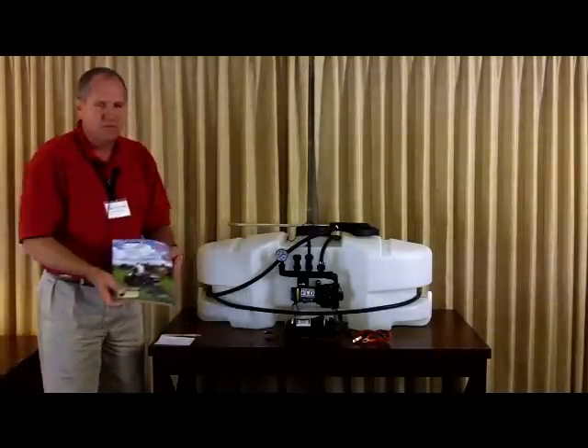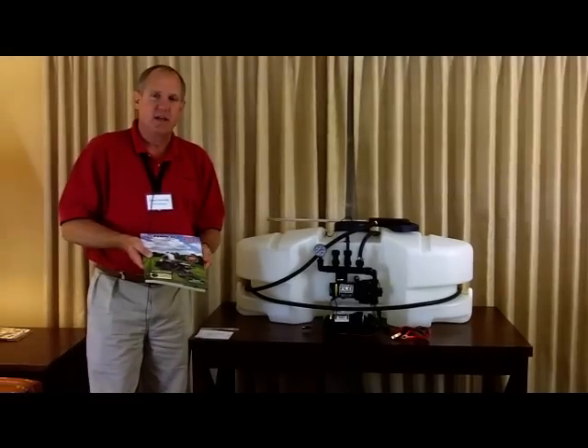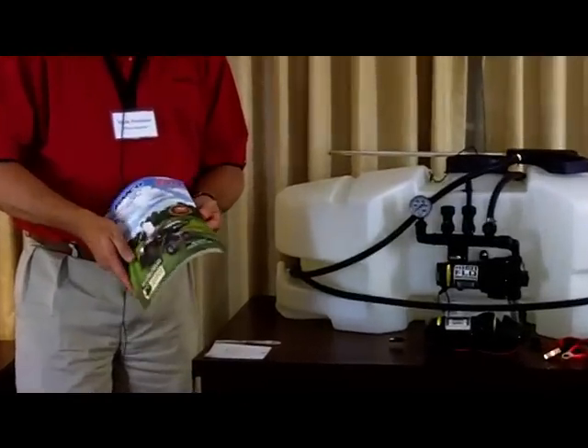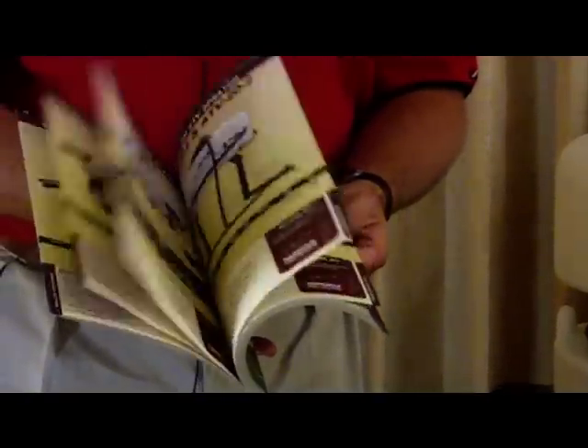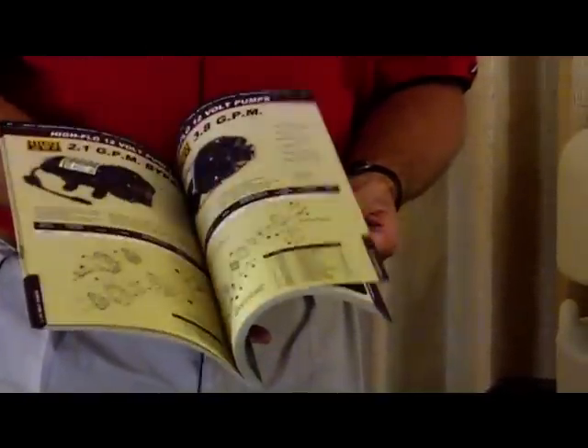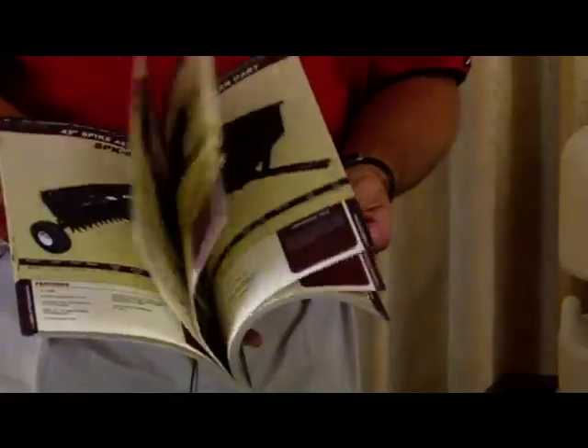Our catalog is a great resource. We have a number of different sprayers — go through the catalog and familiarize yourself with everything available. There's a lot of useful information within it.